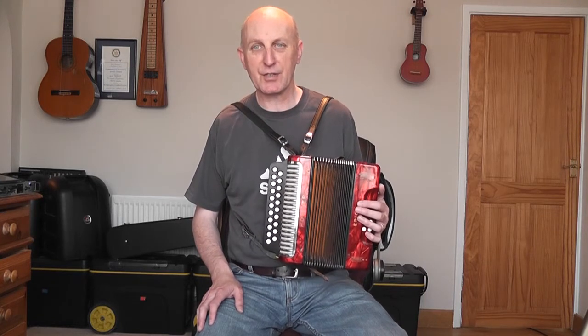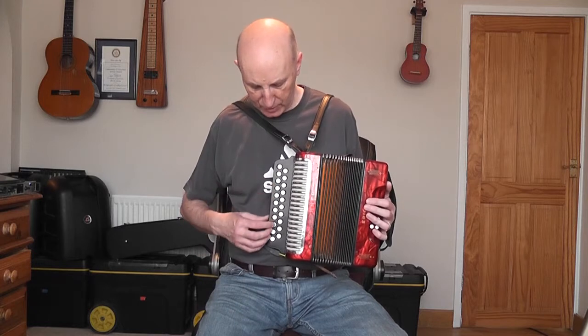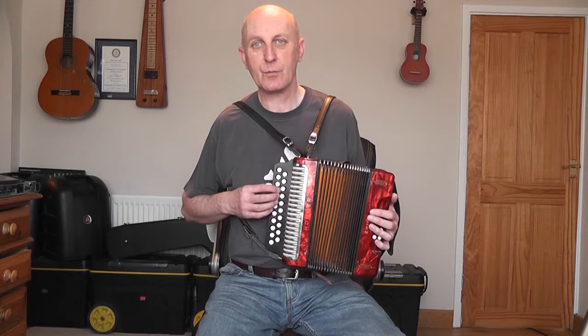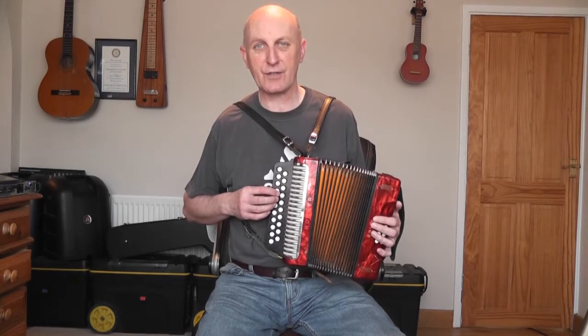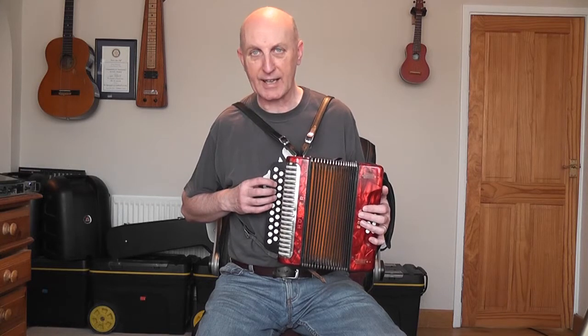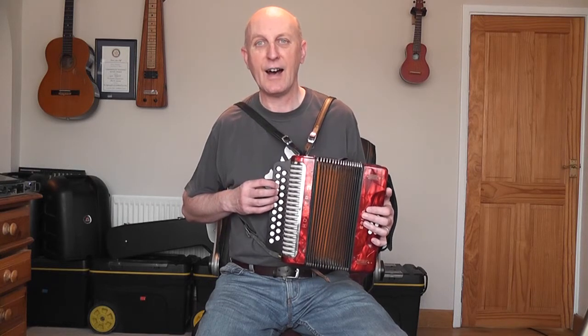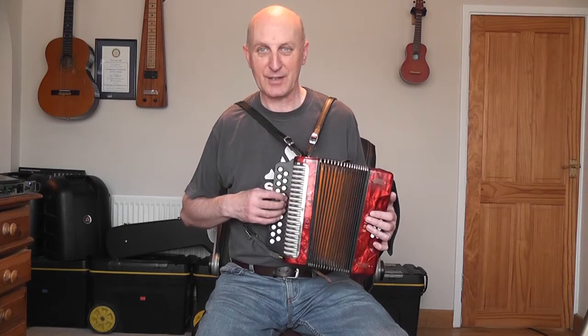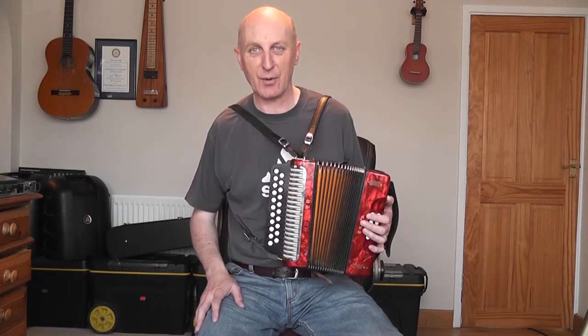I've got my Hona Erika GC box this morning. This row is G, this row is C, and when you compare this to a DG, it's obviously a lot lower. This row of G is an octave lower than the row of G on the DG. So the whole thing is shifted down quite a bit.